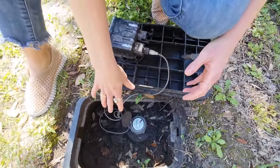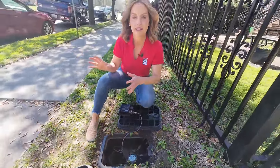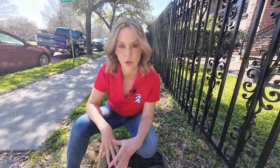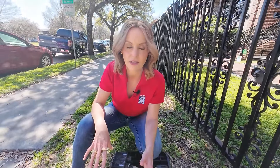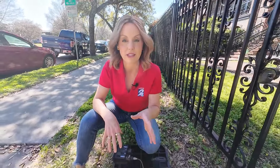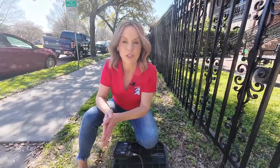The easiest way to tell if you have a new one is to go out to your meter box and eyeball it — look for the word Sensus on there. You can also go to our website, click2houston.com, where we have an interactive map showing exactly how many new remote read sensors the city has installed in each zip code in Houston. Look for your own zip code and check it out.